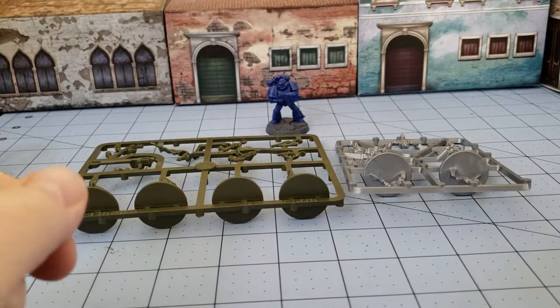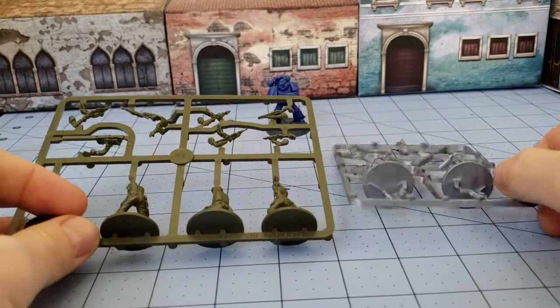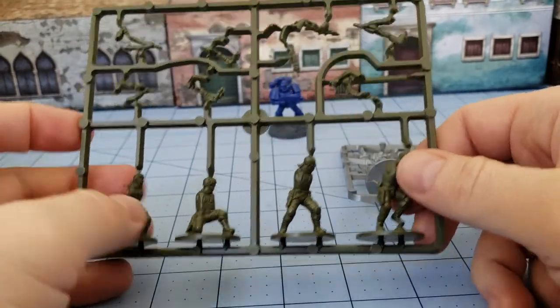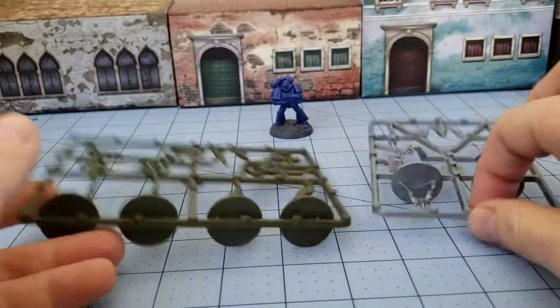Alright everybody, Highlord Tamburlaine doing as usual, Obscurities in Miniature. Today, while I was clearing my way through my garage, we came across some of the Warlord figures for Terminator Genisys. These are the Resistance Fighters, and these are the Terminators.